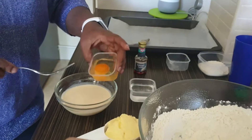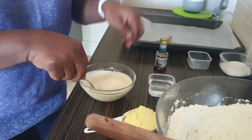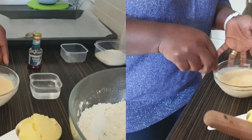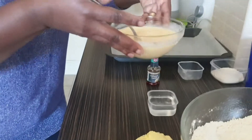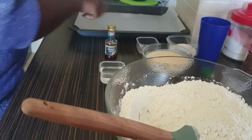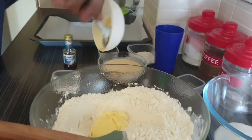Now take your evaporated milk and add your egg to it, then mix them together. After mixing the egg with the evaporated milk, add your butter to your flour and mix that together with your hands.